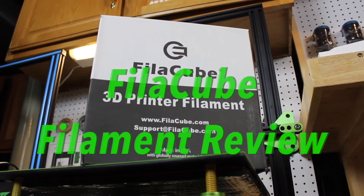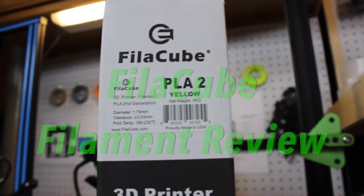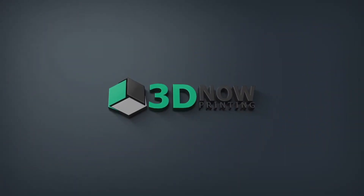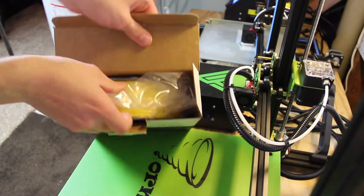Hey, what's up guys, welcome back to 3D Now. My name is Jack and in this video I'm going to be looking at the FilaCube yellow PLA filament.